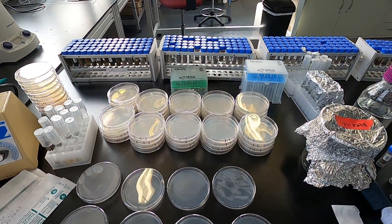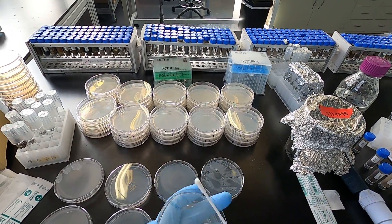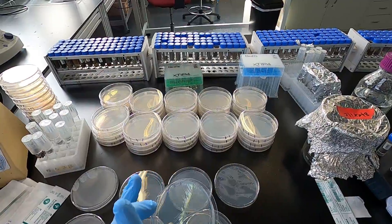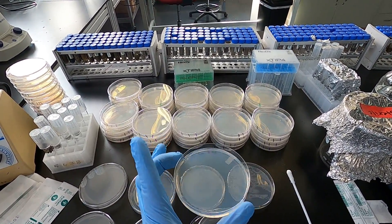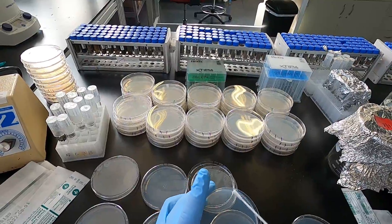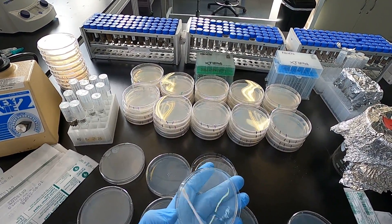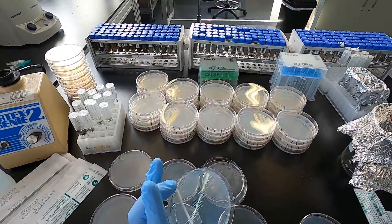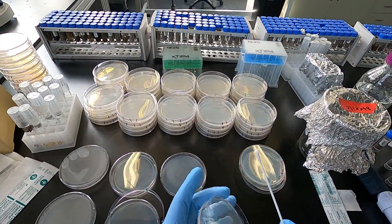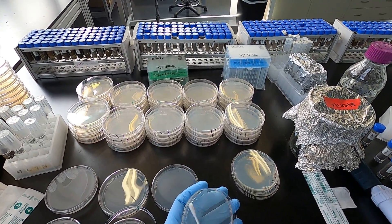I'm going to grab a cotton swab. Make sure you open it from the back end. Then you just swab. Rotate the plate 90 degrees multiple times to get full coverage. If you angle the plate, you can see that you've covered everything. If you start at the low dilution, you can keep the same cotton swab tip and move up, because the number of cells you're going to carry over is not that much.